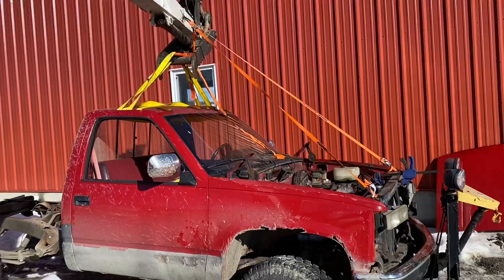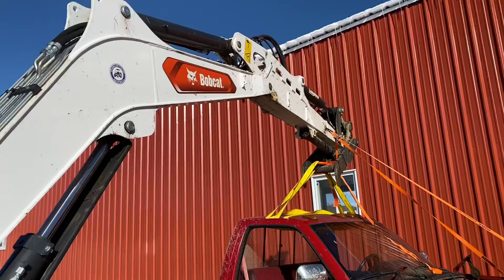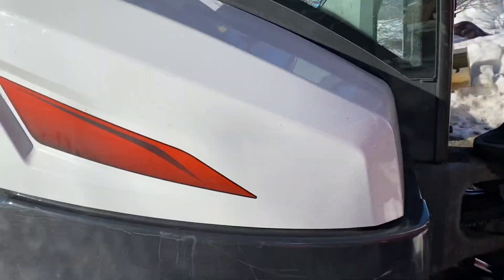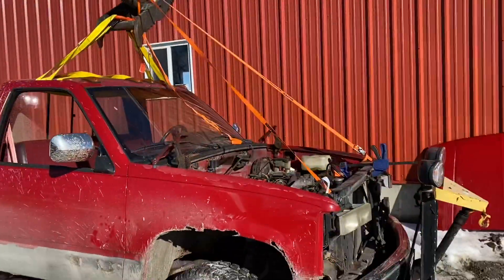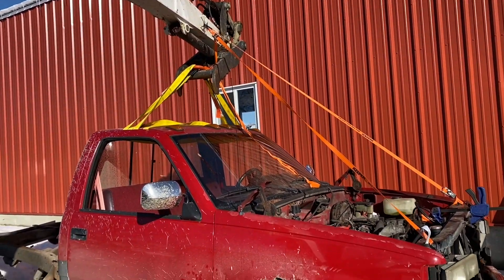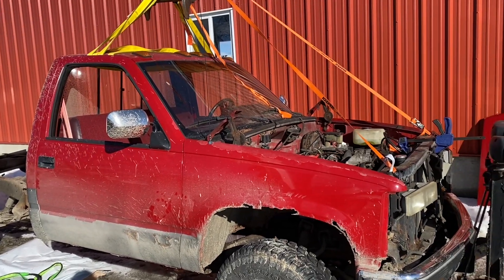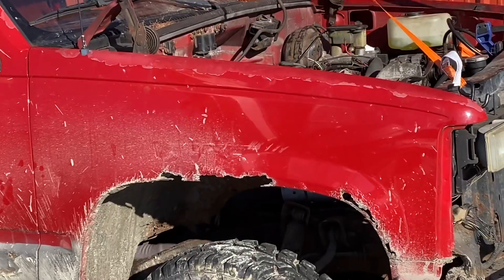What's up guys, welcome back to another video on Vermonters. Today it's pretty exciting — I'm taking the cab off of the new truck I bought. I thought I was making a quick little video on it. We don't have a lift, so I'm using our excavator, the E60, to lift the cab off. We're gonna see how this goes.